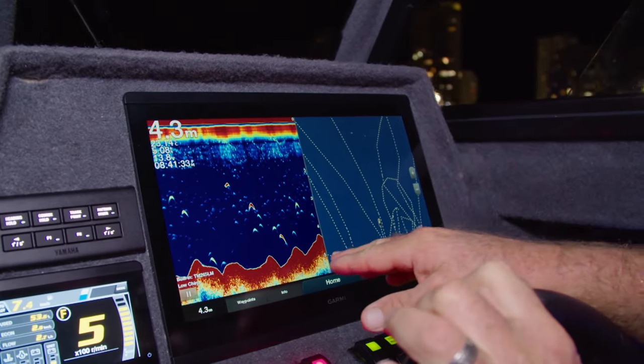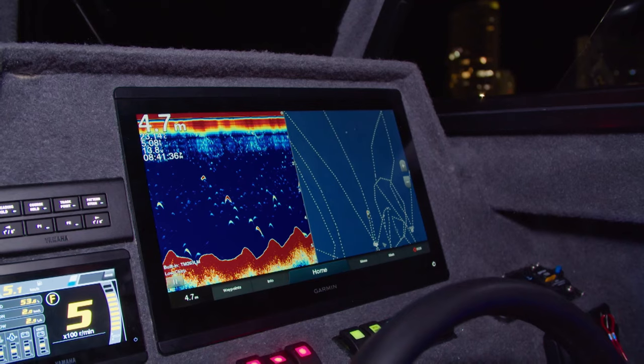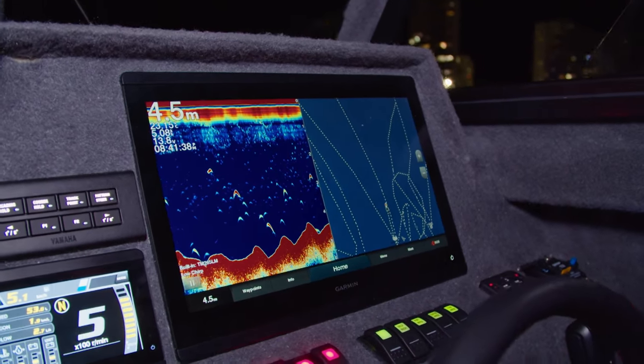If you have a sounder on your boat, that's what you want to be looking for. And when it starts to level out, you've gone too far past it.